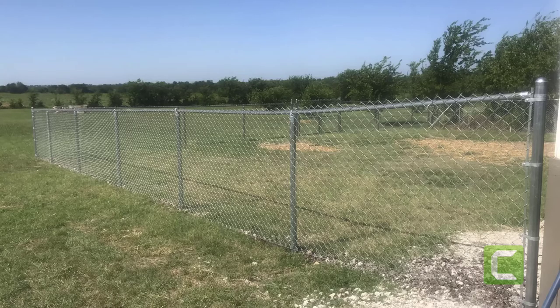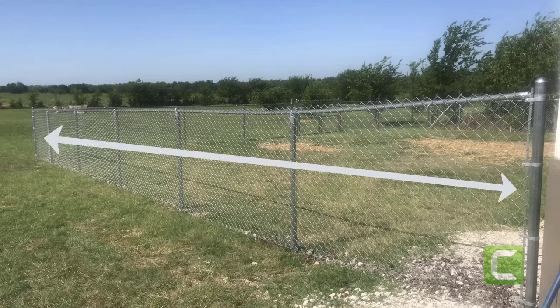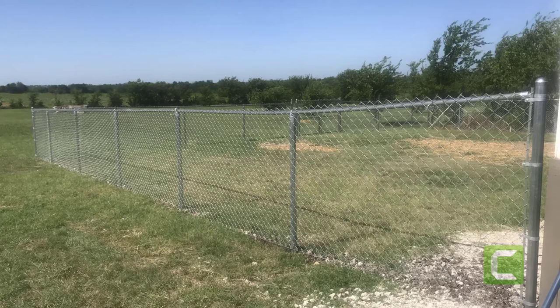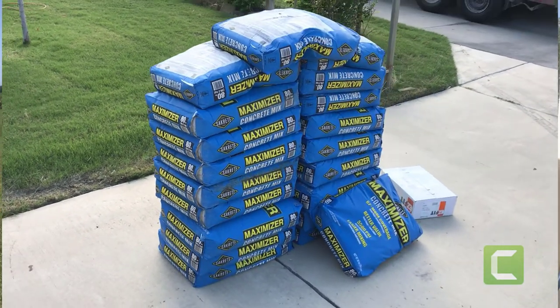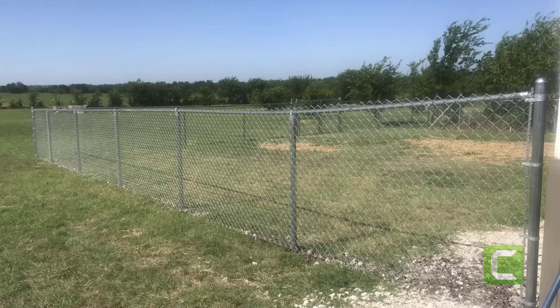Now the backbone of every fence is the posts, but on a chain-link fence they're even more important because it's under stress — it's being pulled, that fabric is being pulled tight. So those corner posts, that's why they're big — they're two and three-eighths inches, deep in the ground with maximizer concrete. Those line posts support the mesh, they're deep in the ground but they're not quite as big. That top rail has got to support the pull and the stress, and that bottom tension wire keeps that fabric smooth and flat.